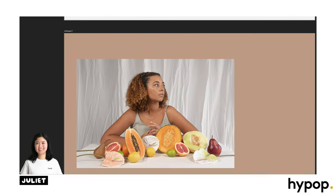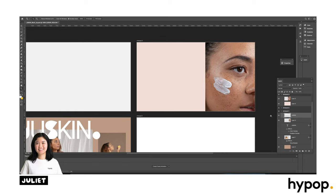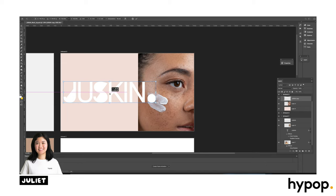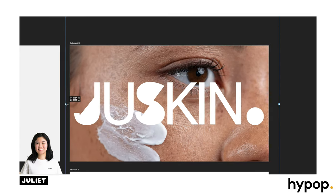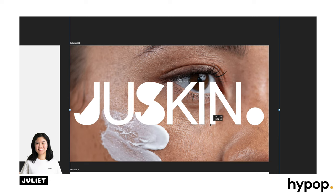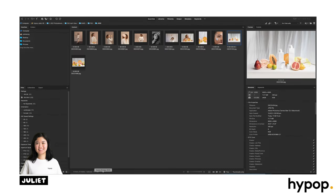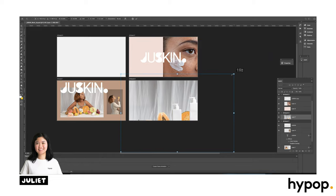I am no graphic designer at all, but mock-ups are always fun to make for portfolio examples. I've just made this mock-up logo called Just Skin and I'm just playing around with the sizing of the logo with the images. As I mentioned during the shoot, it's always better to shoot more than to shoot less, so you have enough options in the editing process. We shot a lot during the shoot but my mock-up here is only using about five images — just a nice collation of product images and images with the model.